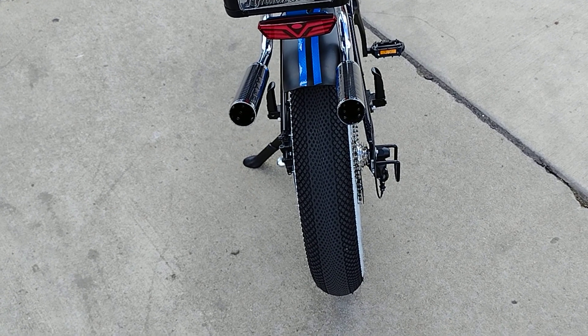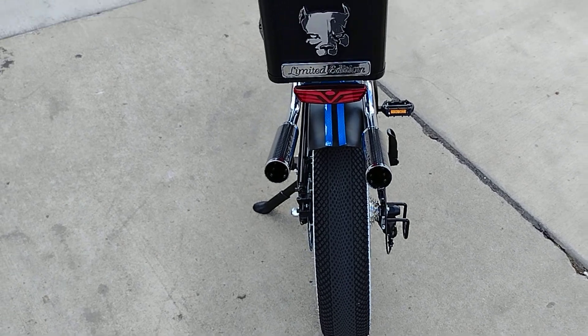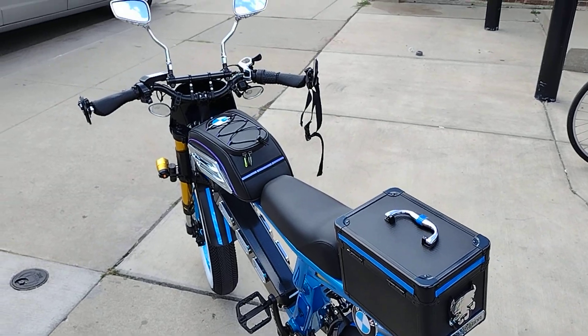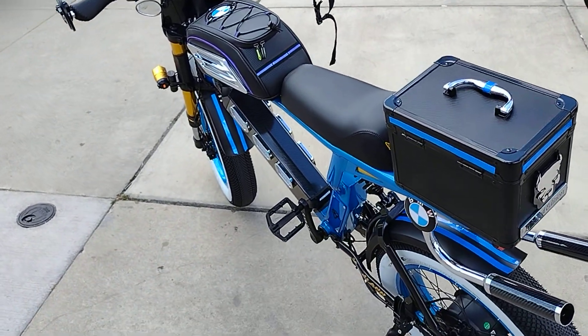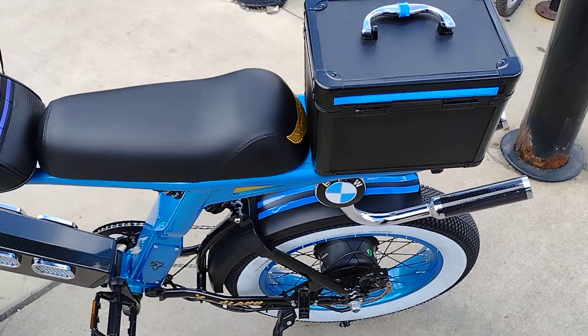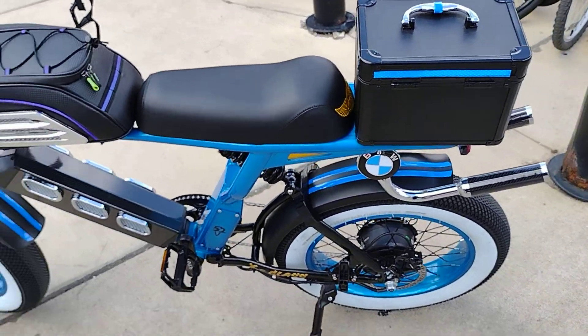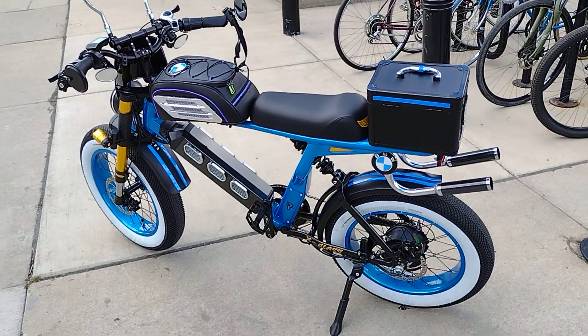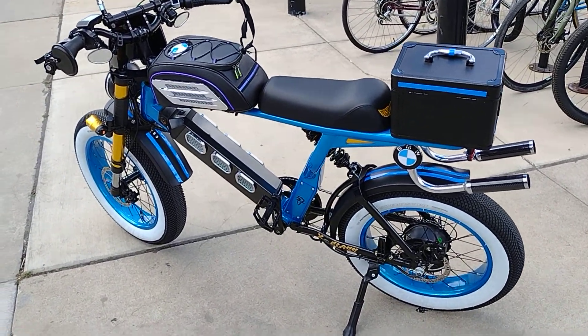Well, thank you, I appreciate that. I'm putting it on YouTube to show my new mods. I've been getting a lot of praise down here on this bike — people telling me how nice it looks and what have you.